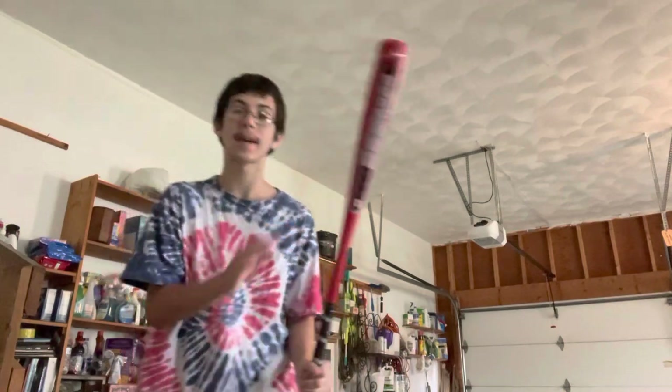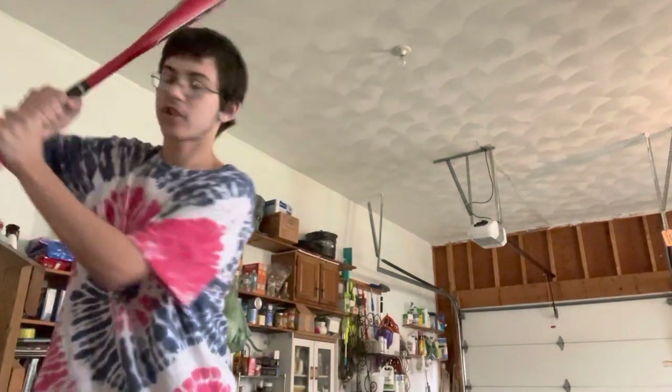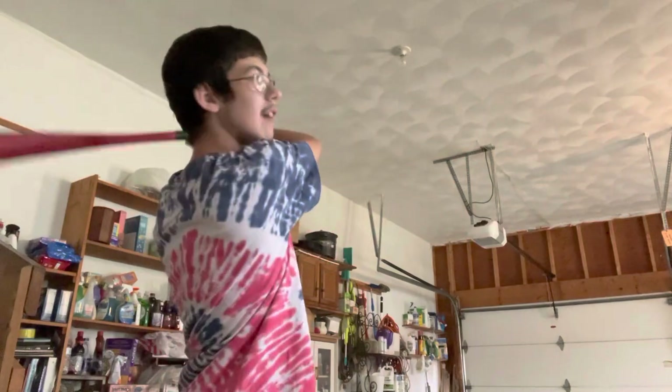Now I'm going to show it the baseball way — choking up on the bat, same idea. Elbow up and everything like that. The only thing different is my pinky is not leading off the knob; everything else is on the grip tape. Power through — like that.